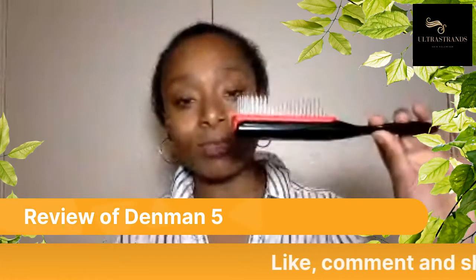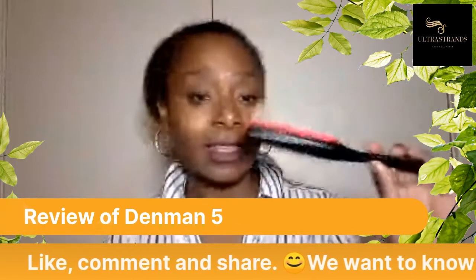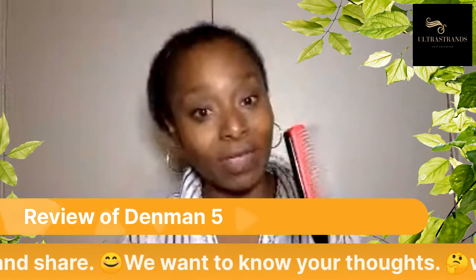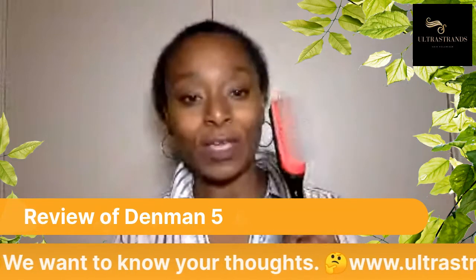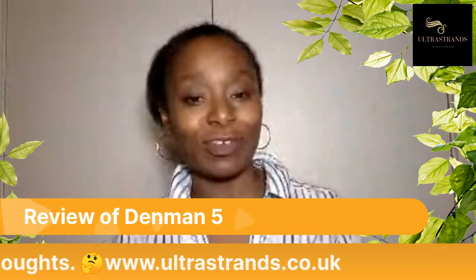If you've got a Denim 5 and you're using it for your ultra strands, that's perfectly fine. Just note that you do have to be very careful when you're brushing your hair because it is quite stiff. Let's see the next brush.